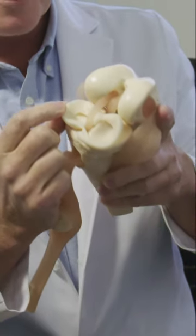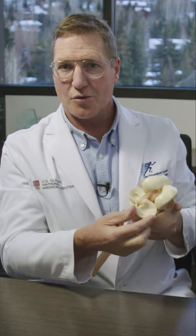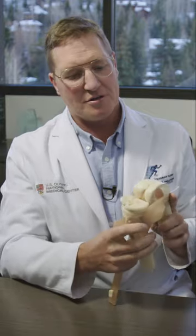The meniscus is very, very important to the health of the cartilage in your knee, and most of the time we try to fix it when it gets torn. That may mean trimming a small tear, or it might mean sewing it. Of all the things in your knee, the meniscus is one of the most important structures.